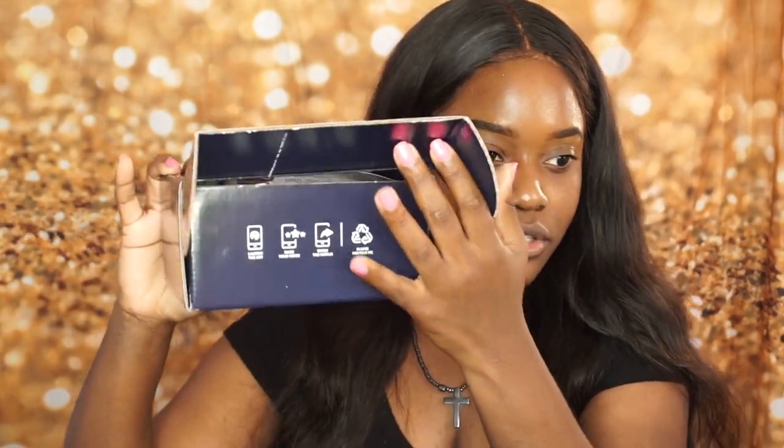So I'm going to be reviewing an Estee Lauder product that they sent me. One thing I'll say is this box is sturdy — feels like a brick, but it's not heavy. It says Estee Lauder all over the box, and then Influenster because they sent it. When you open it, it shows you how to do everything: launch the app, raise your voice, show the world.